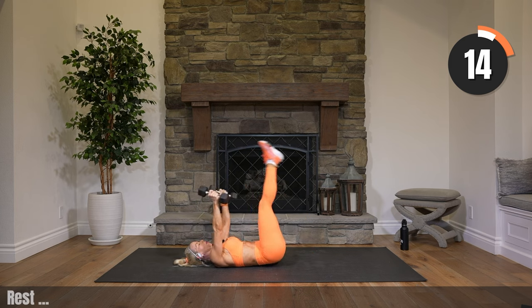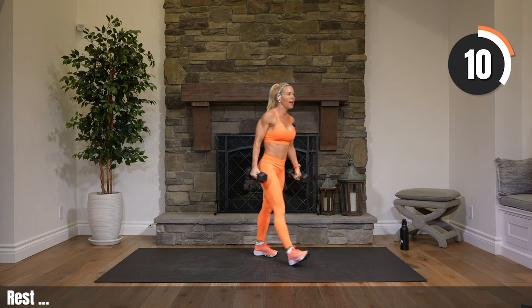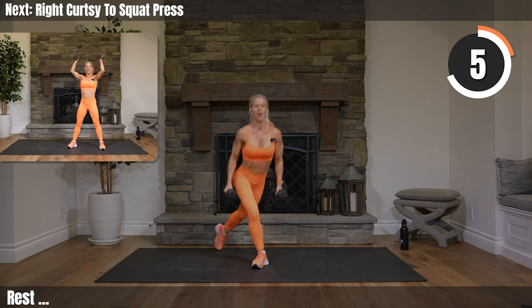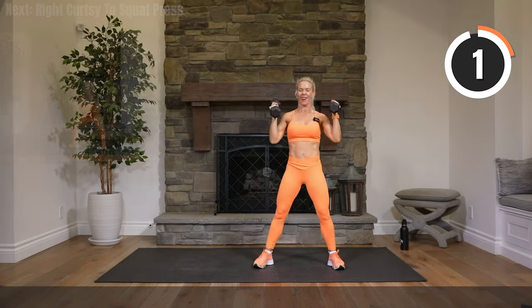Keep those hips high as you switch legs — only bringing your hips down as you skull crush. Great work, 13 seconds to go, stick with it. Standing it up after this. Boom — bring your legs up, roll yourself up, bring your weights with you.